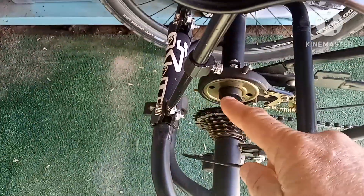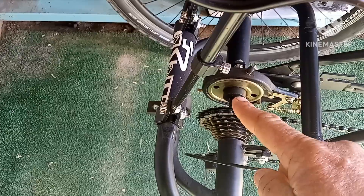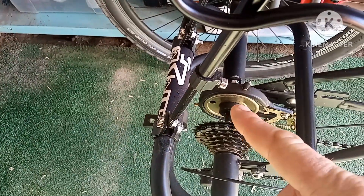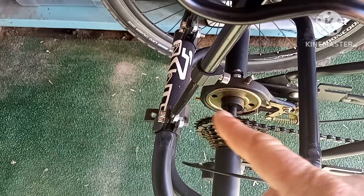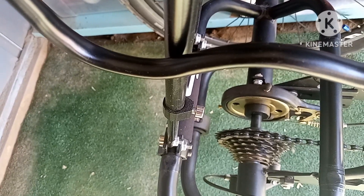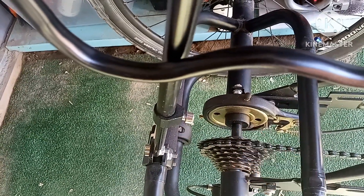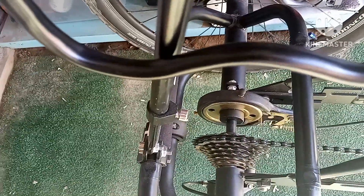I was looking at it and it has this adapter here, because this drum is a screw-on. If it has the standard threads — which I think is like 34 millimeters or something like that — you could probably get a disc adapter for this. Then all you've got to do is worry about building a bracket for a caliper. I know I have at least seven centimeters between here and the bar back here. I couldn't fit a 160 on that, but a 140 should work.